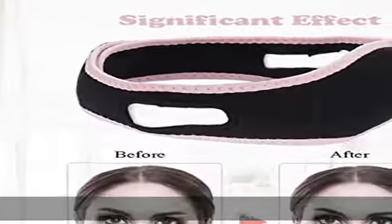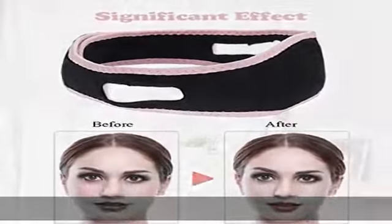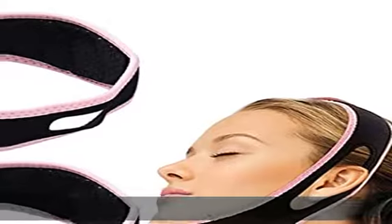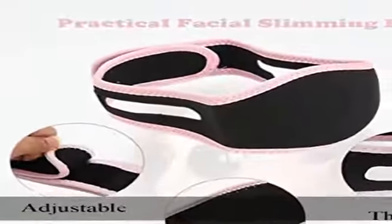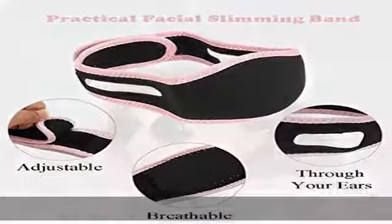Safe and comfortable — no side effect. Tighten your skin by physical method, lift up your facial contours and avoid double chin. You will feel comfortable with the super soft cloth, reshaping face curves for you.